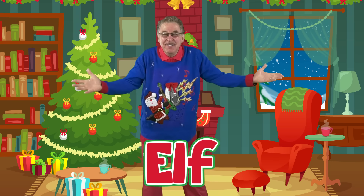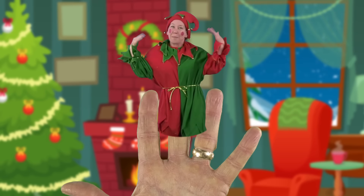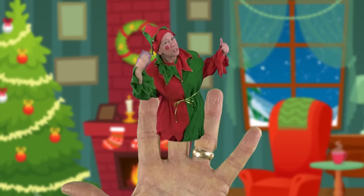Elf Finger, Elf Finger, where are you? Here I am, here I am, how do you do?